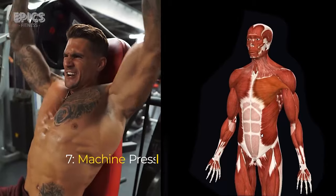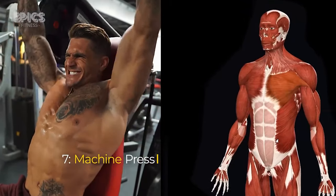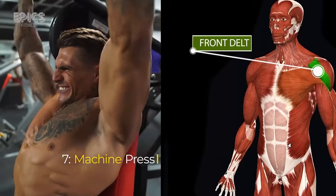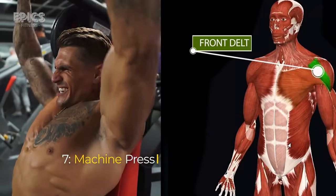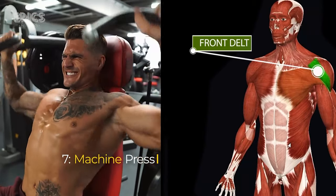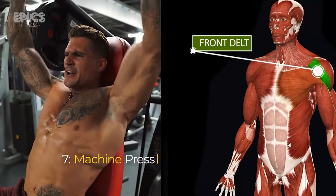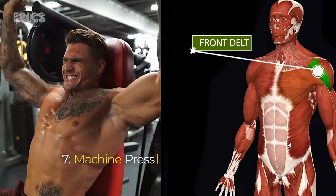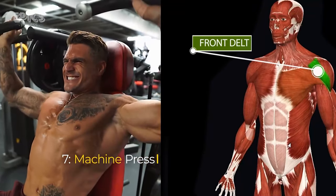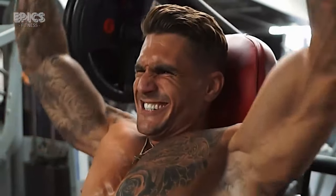Exercise 7: Machine Press. Target: front and side delts. To perform the machine press, adjust the seat and handles to your comfort. Sit down with your back against the seat and place your hands on the handles. Inhale deeply, exhale as you press the handles upward, then inhale as you return the handles to the starting position.